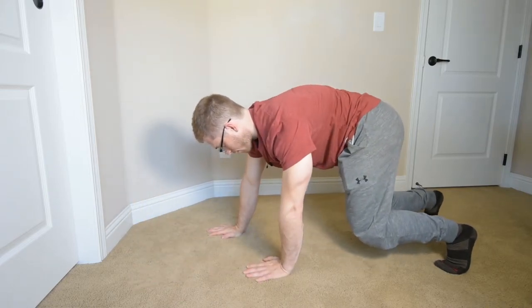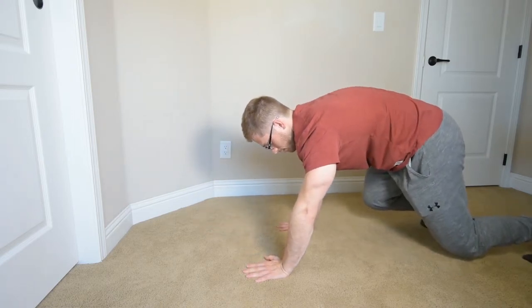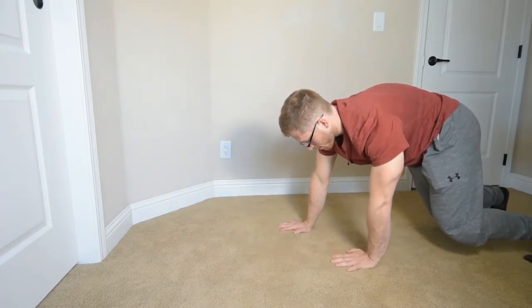And we're going to go again. Push away. Push away. Try to hang on to it. Stay pushed away.